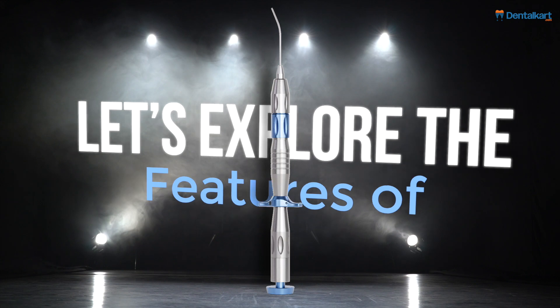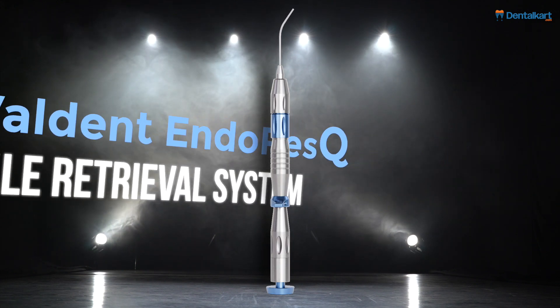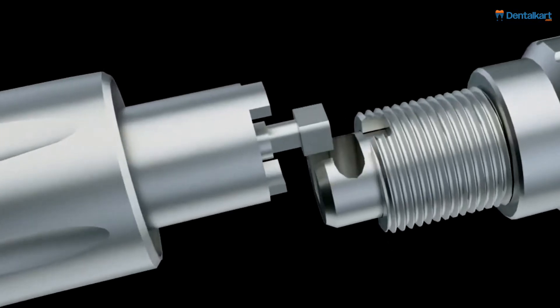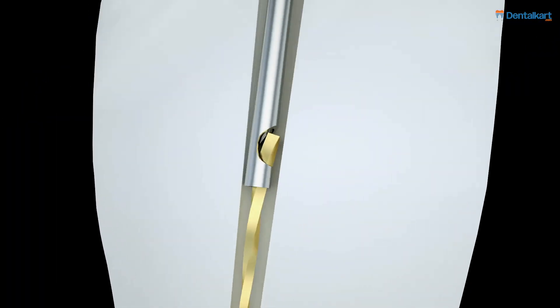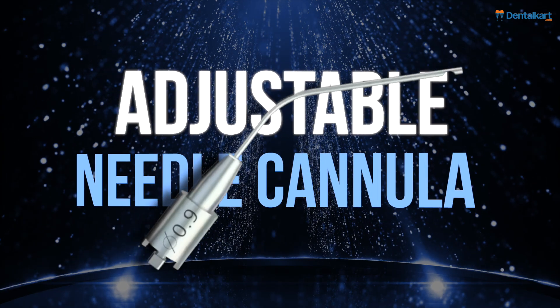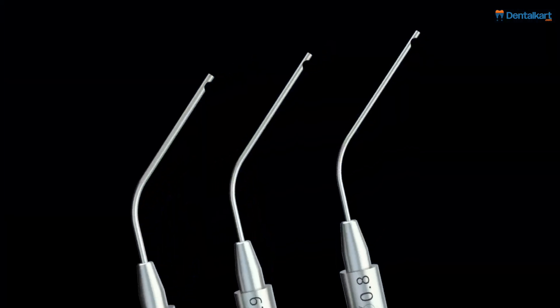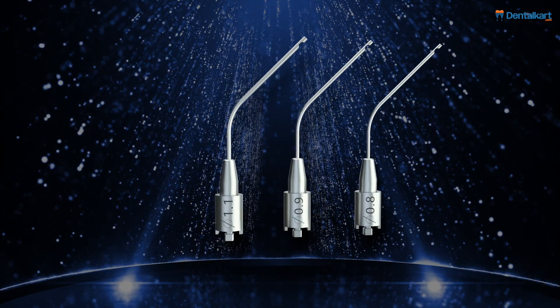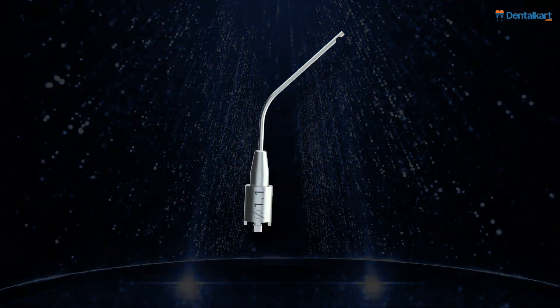Let's explore the features of the Walden EndoRescue File Retrieval System. Efficient file removal utilizes a push cap mechanism for precise clamping and extraction of broken root canal files. The adjustable needle cannula can be bent from a preset 45 degrees up to 90 degrees, providing flexibility to suit various clinical scenarios.